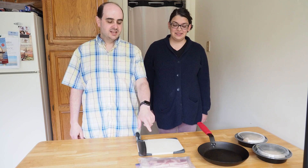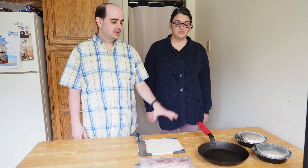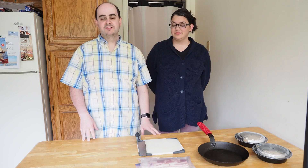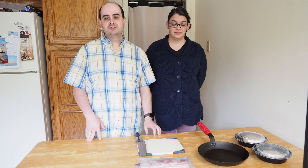Step one for me is to slice some of this bacon, which is frozen, throw it in the pan and cook it off until it's nice and crispy. Then I'll cut up some fresh chicken fingers and cook those off in the same pan, which I'll toss in some barbecue sauce to make my barbecue chicken pizza.